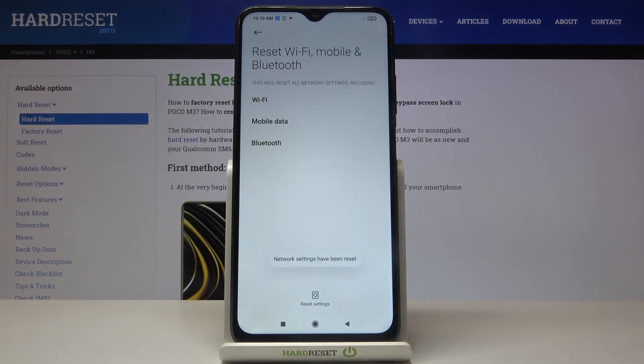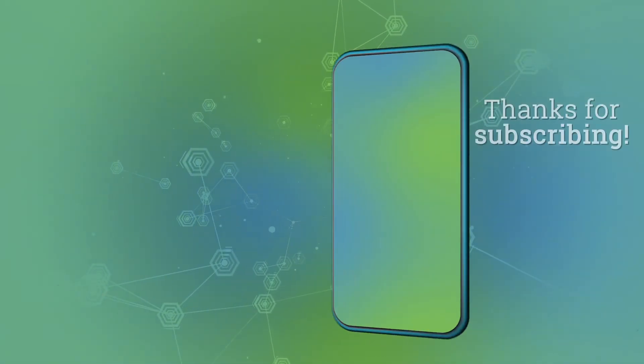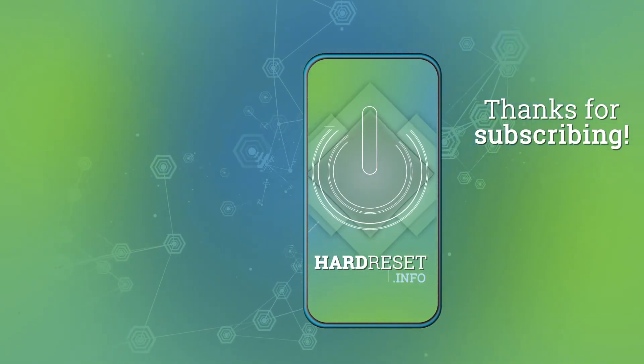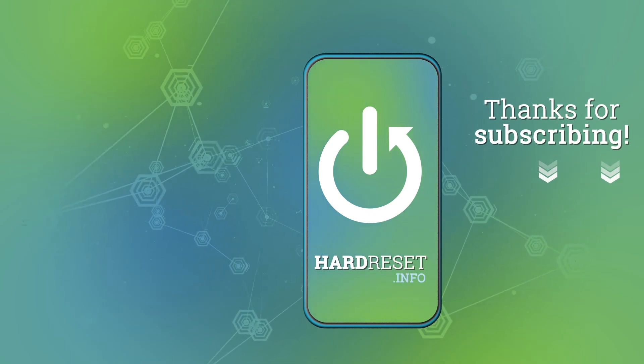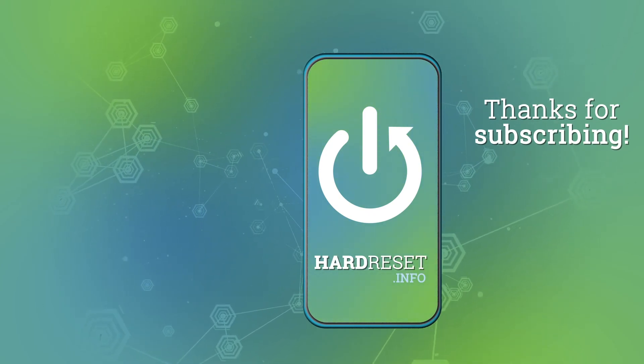And that's it, it has been done. Congrats! Thank you for watching, please subscribe to our channel, leave a thumbs up, and I'll see you next time.